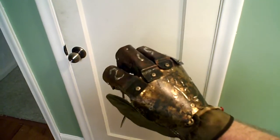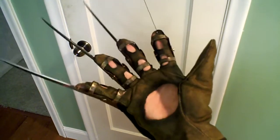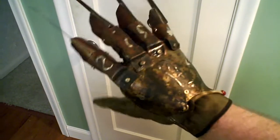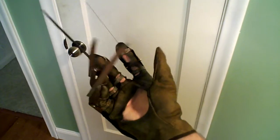Hey everybody, this is Mark at KnifeGloves.com. I'm just putting up a different video of the Deluxe Dream Master using a different camera. I just wasn't happy with the color and the video quality of the other one, so I'm just going to use this one.